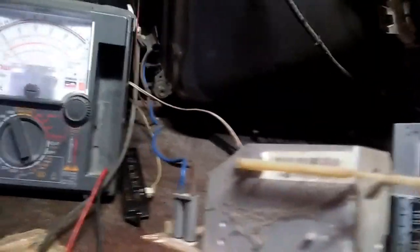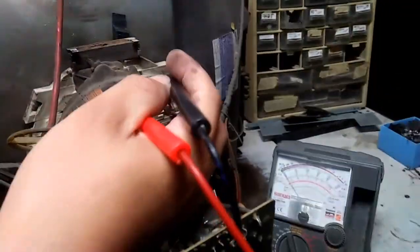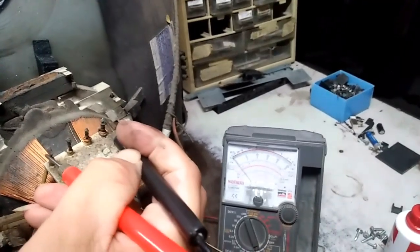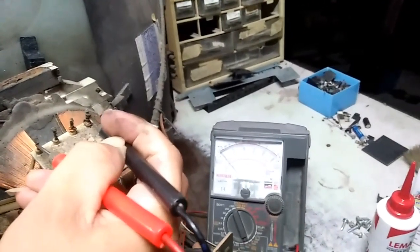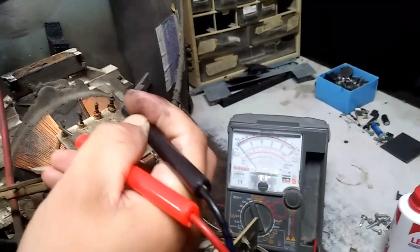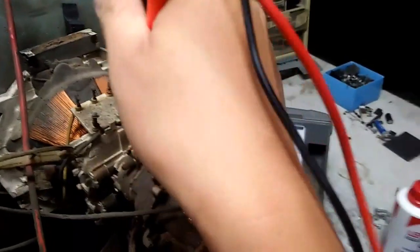Try ko muna — just connect yung yoke. Test natin dito sa taas para makita nyo. Yung dalawang dulo na ito — kira niya wala siyang continuity. Ayan — connection sa dulo. Ayan dulo-dulo yung dalawa na yan. Walang continuity. Ibig sabihin open yung yoke natin.